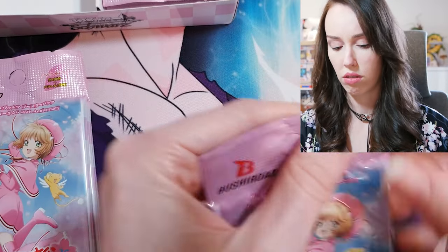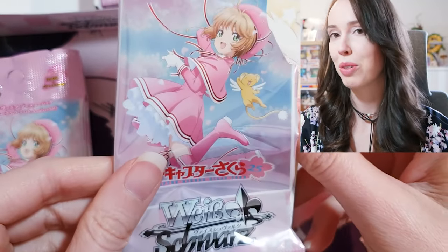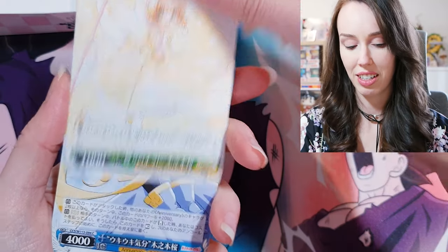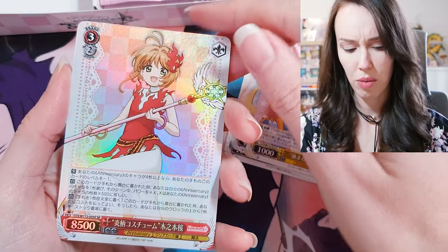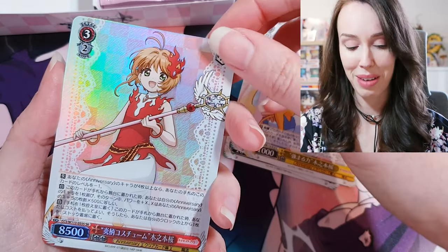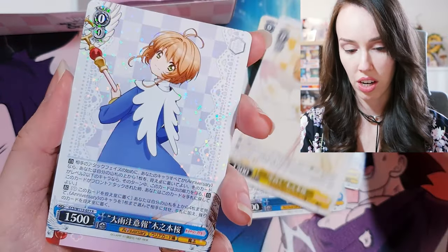I'll pull these but I'll pull the tabs gently hopefully. This pack art is absolutely beautiful, oh my goodness. So my understanding is most of these cards really are just going to be Sakura in really cute outfits — but oh, that's a beautiful SR right there! Wow, and that's first pack magic right there people. That's gorgeous.